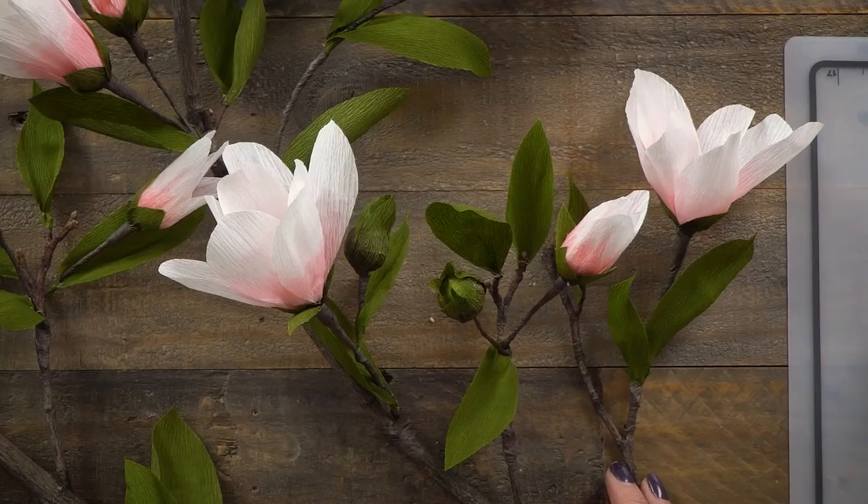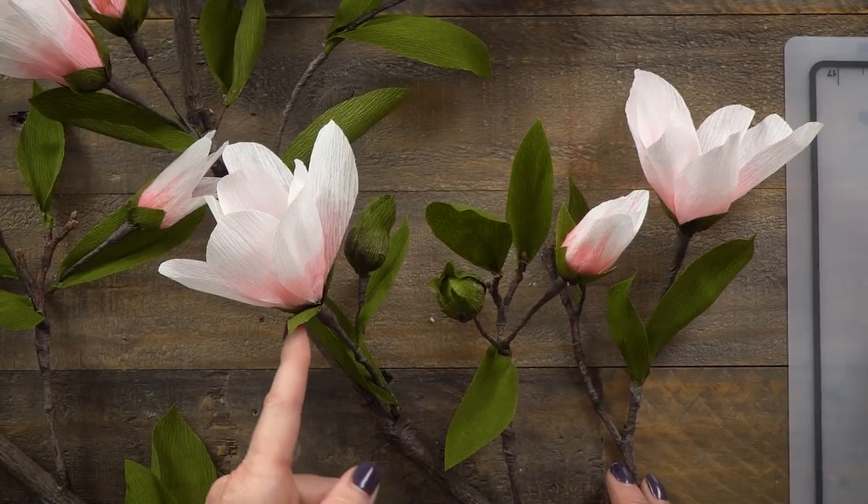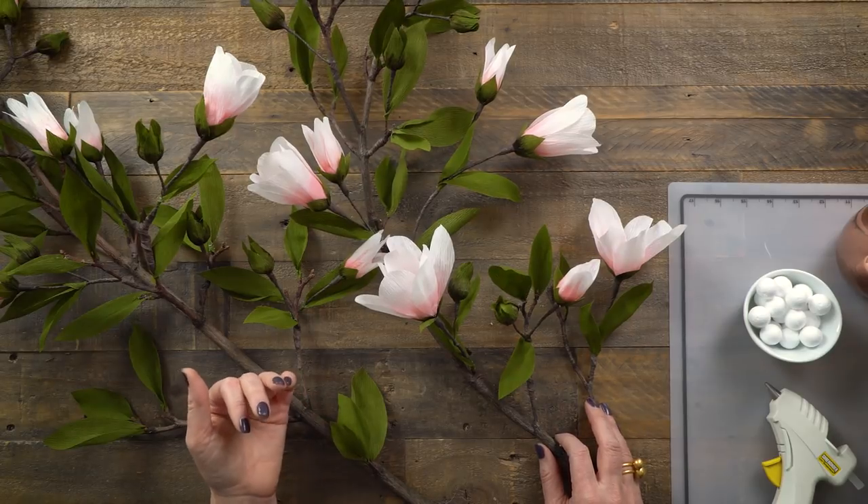Welcome to Craft School and another crepe paper project. One of my favorite paper flowers to make is anything that can be on a blooming branch, so making these crepe paper magnolias today is going to be a lot of fun. I'm going to show you how to make the bud, the smallest bloom, and then the large bloom. Adding these onto a branch with the leaves makes it look so realistic and beautiful, and it's simple to do. So let's get started.